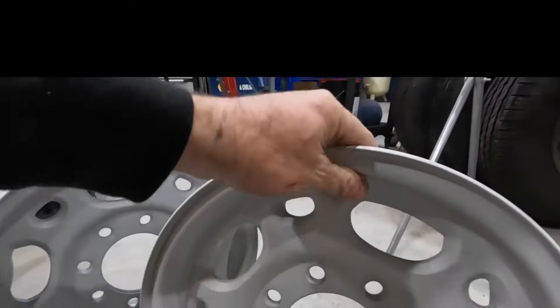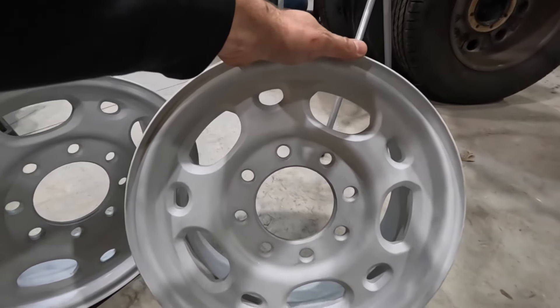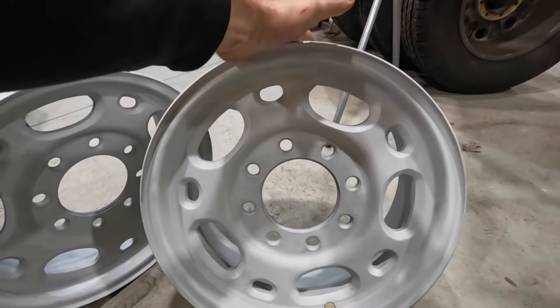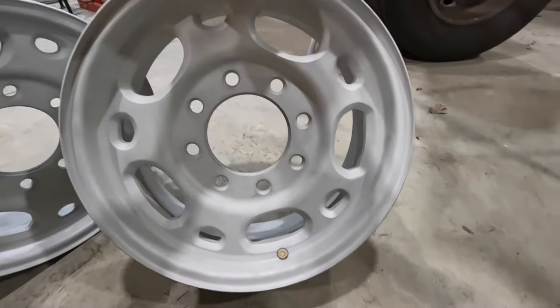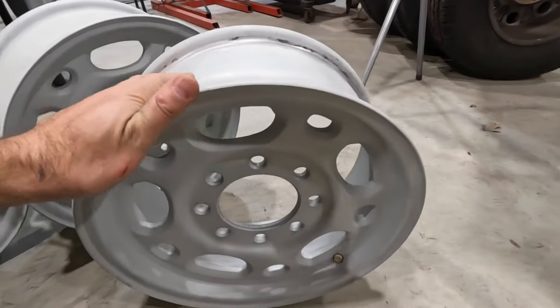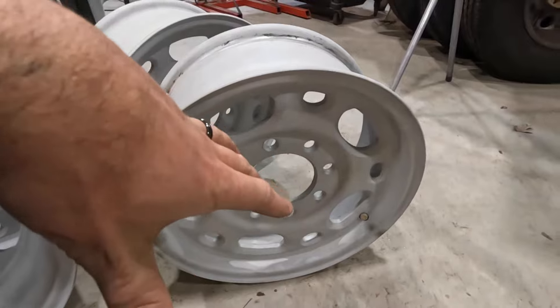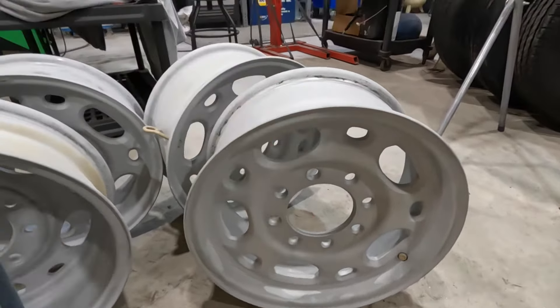So these came into the shop. We've obviously already put them through the whole blast process, but they were very heavily — in Chevy fashion — the clear coat was all peeled off. The customer tried to do a soda blast; it didn't really work. So he brought them to us, and we blasted them. Then we're going to get them into an outgas primer, and then into a chrome, and then a clear over that.